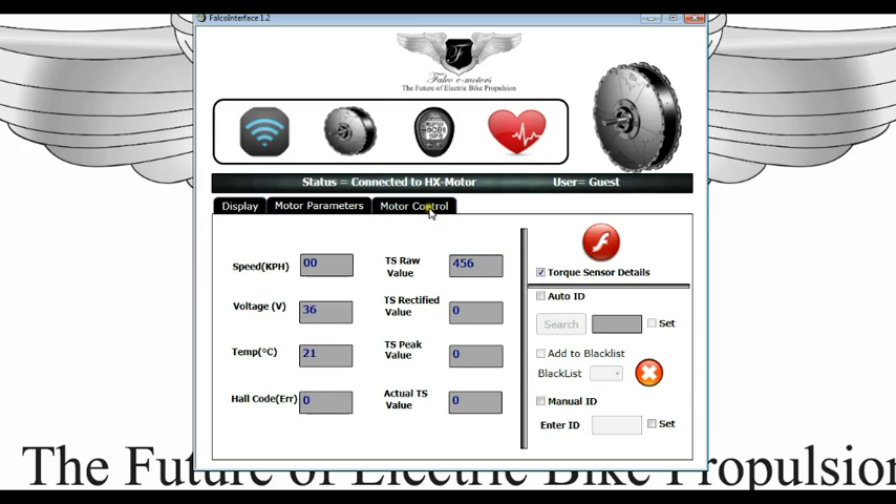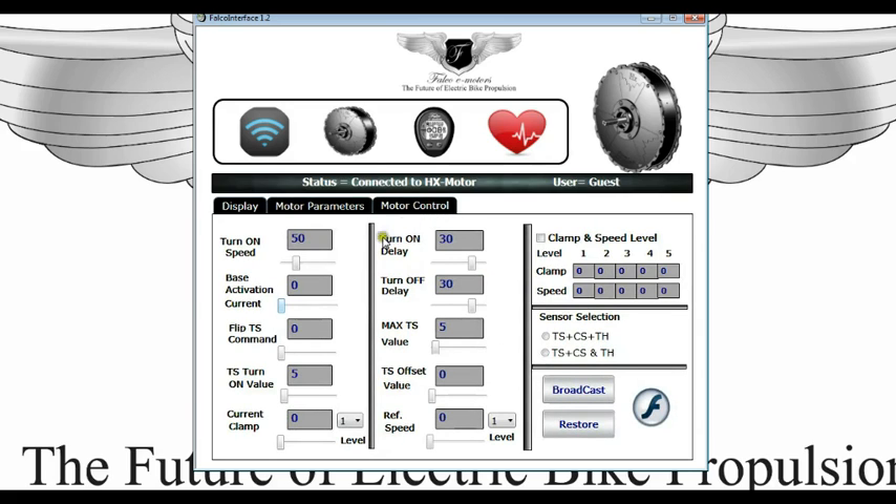If you want to make adjustments, you go to motor control and you have got these adjustments available: turn on speed, base activation current. You have also got the flip torque sensor command and torque sensor turn on value.